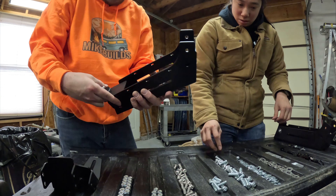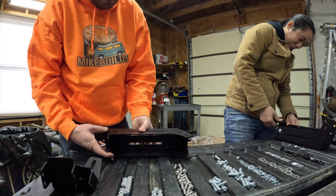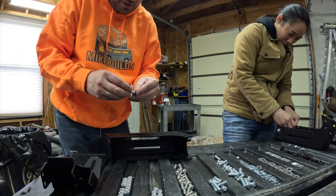We're taking the legs here and attaching these feet to it, and then attaching four of the larger washers and nuts, following the video.